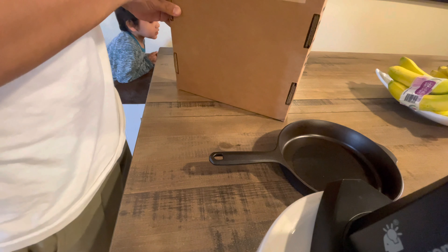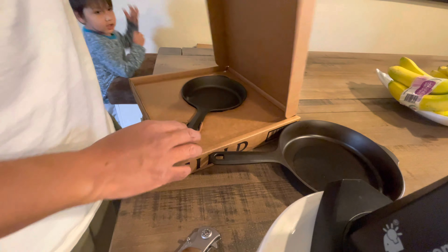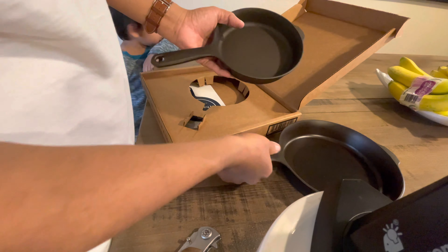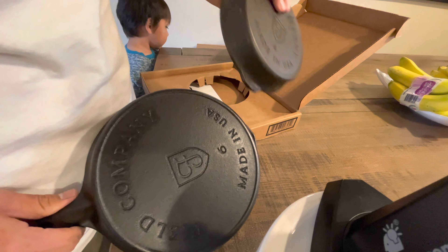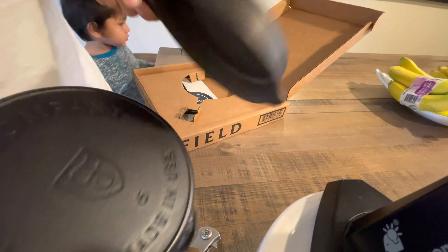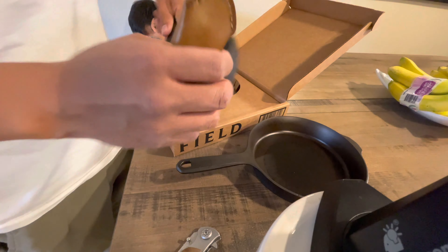So I have the four, the six, the eight, the ten, and the twelve — I think I have all of them except the biggest one, which is 13 inches. The number four is six and three-eighths inches, and the number six is eight and five-eighths inches.